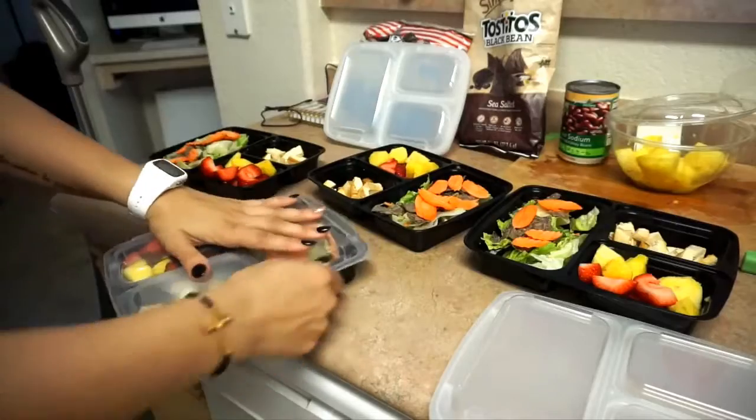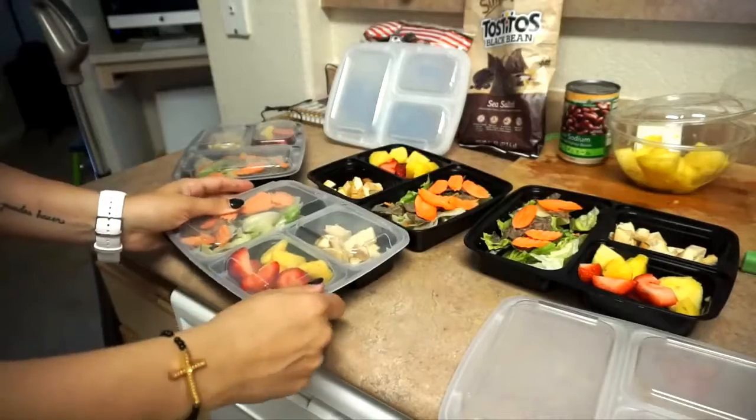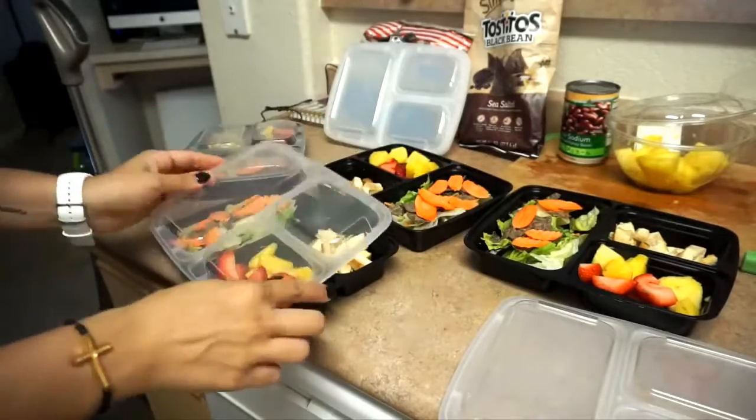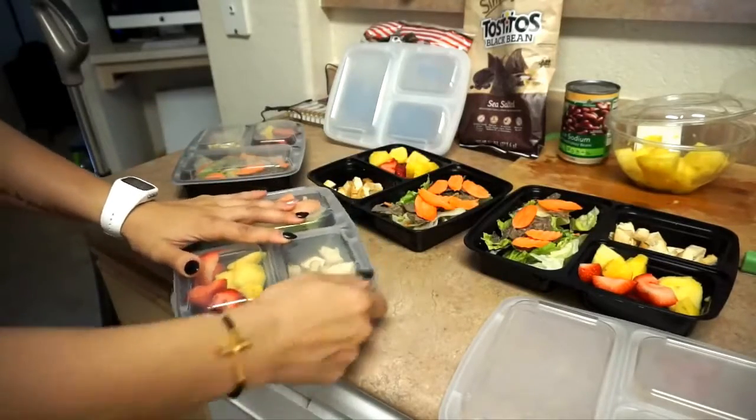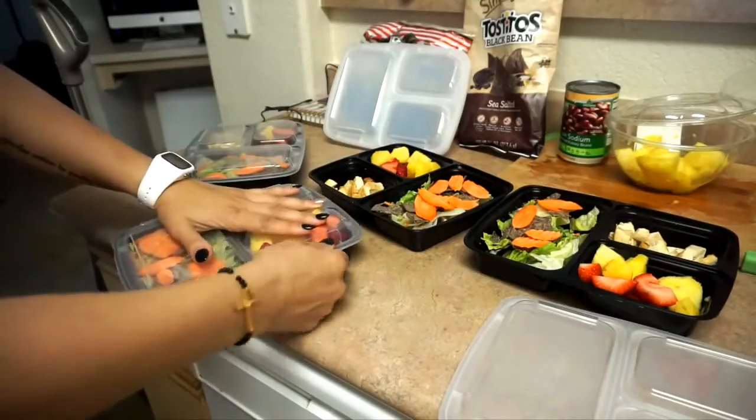I'm a creature of habit, so I really love making meals every week that I know I like. Whenever I get inspired I'll try a new recipe, and if it's something I like I'll just start making it from then on out. These were good for about the next four days — as you can see I'm just popping on the lids here.